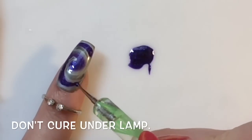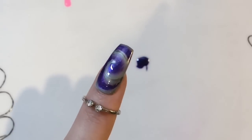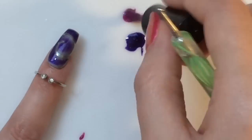If you haven't seen my other design, I'll leave links to it. Look at that — you've got the glitter shining through, it's like a galaxy swirl. I still haven't cured by the way. I'm going to go in now with this pink.